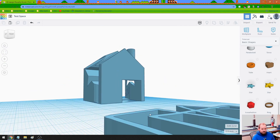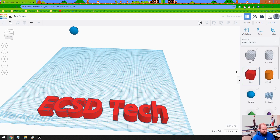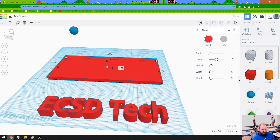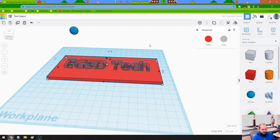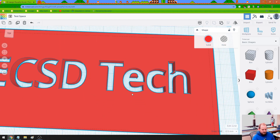So what you should try to do to have some fun: let me delete a few of these obnoxious things. One of my favorite exercises is to create a plate, shrink down the height of it, put this 'ECSD tech' text into it, make it a hole, and fuse it. And you kind of have a plate that has some cool 3D stuff attached.